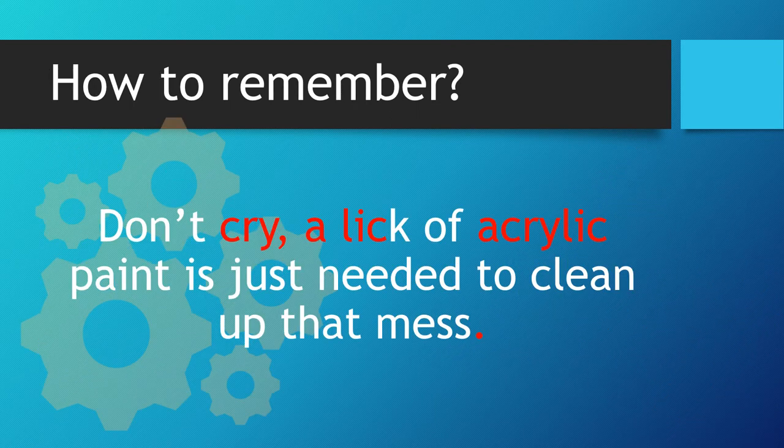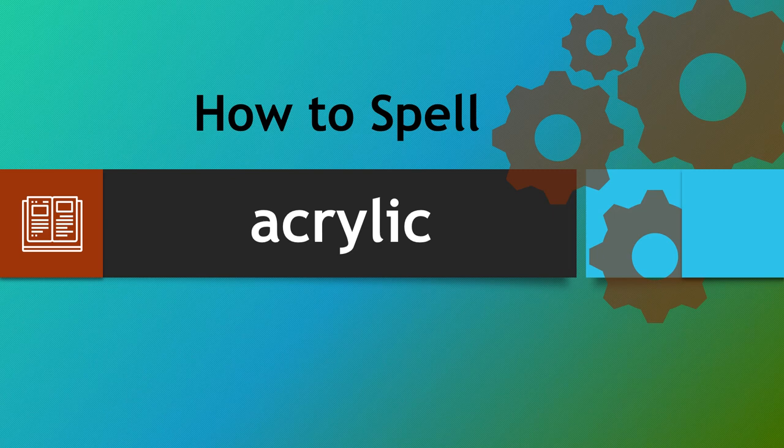Let's recap. Don't cry — a lick of acrylic paint is just needed to clean up that mess. So hopefully by looking for the word cry within the word acrylic, you'll be able to spell it correctly each and every time. Thank you very much and take care.